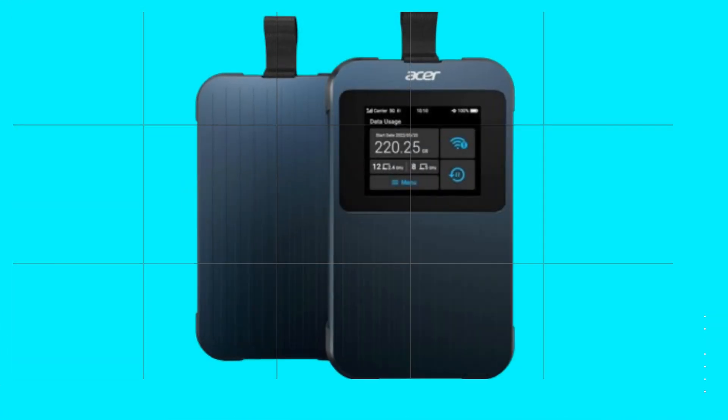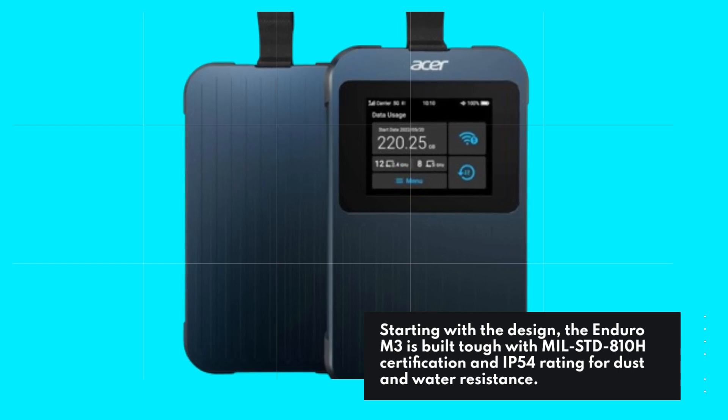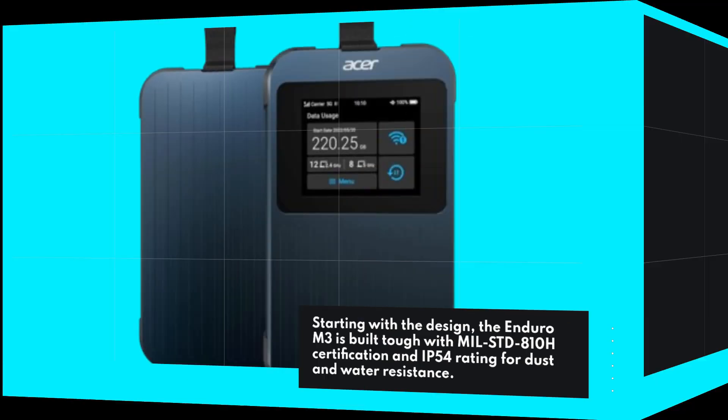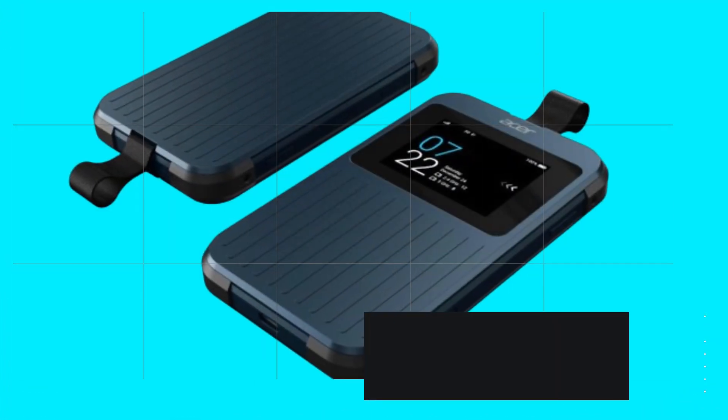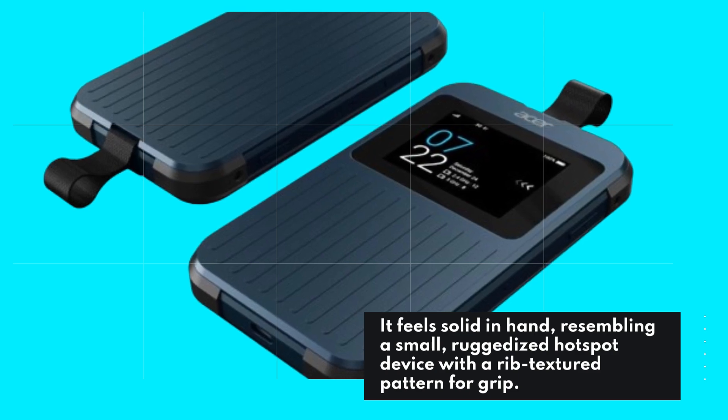Starting with the design, the Enduro M3 is built tough with MIL-STD810H certification and IP54 rating for dust and water resistance. It feels solid in hand, resembling a small, ruggedized hotspot device with a rib-textured pattern for grip.